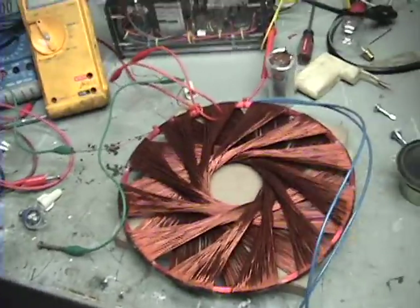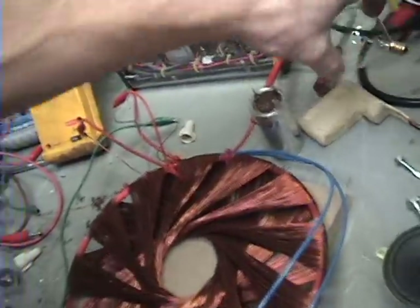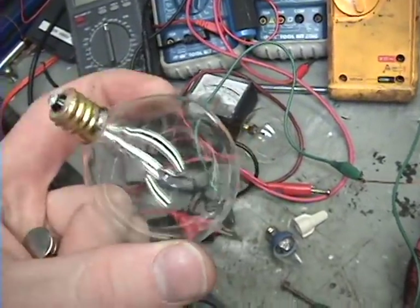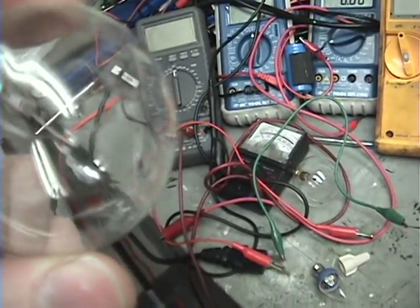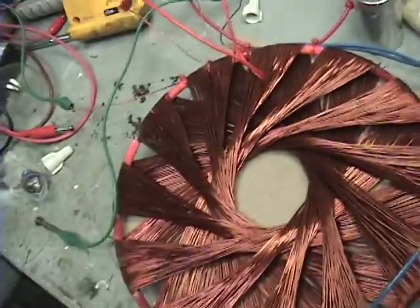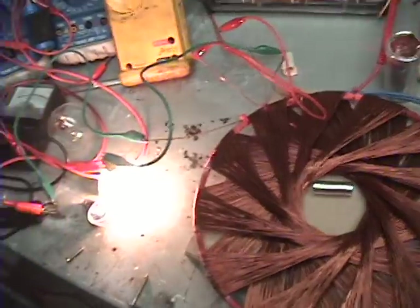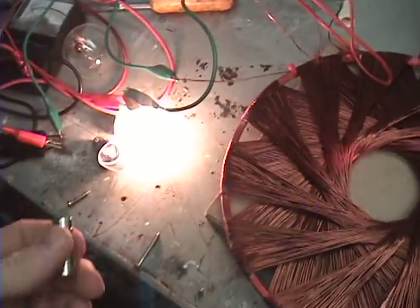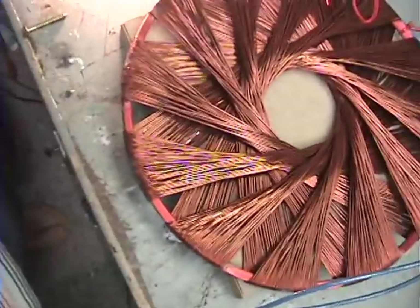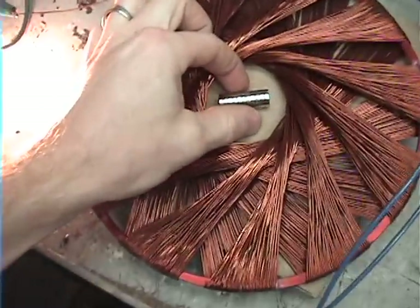Okay guys, so I was experimenting with connecting this coil up to AC. At first I ran the coil through this light bulb — I believe it's like 30 watt or something like that. I got this coil running through this bulb, and the wires on the rodent coil are connected in series, and you can see it vibrating.